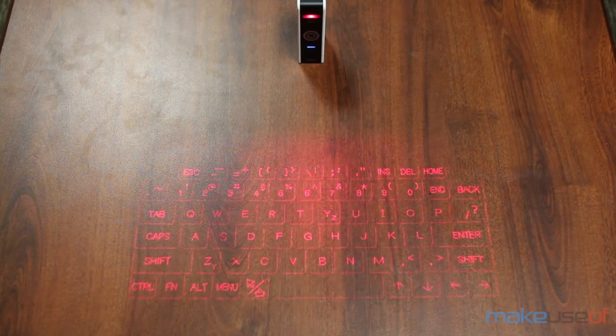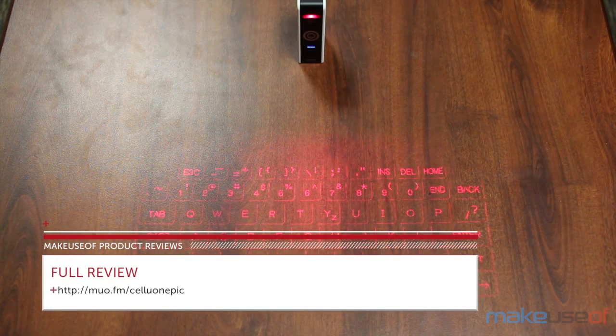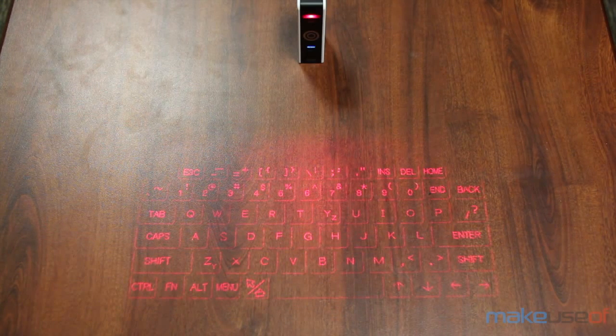So I personally wouldn't get it as a productivity tool — it's better off as something cool that you would show off to your friends, but not much more than that. For the full review please head over to MakeUseOf.com and don't forget to enter the giveaway so that you can win this virtual keyboard. Thanks for watching.